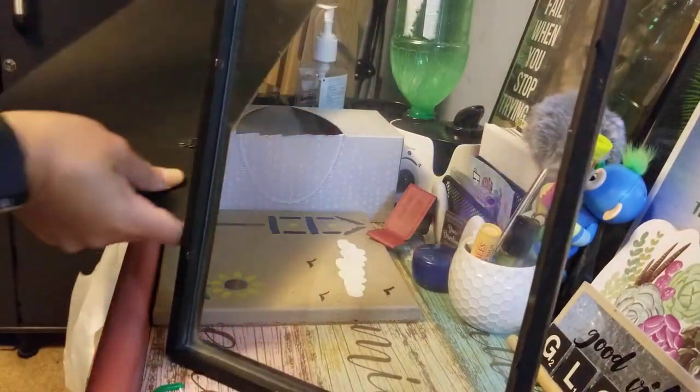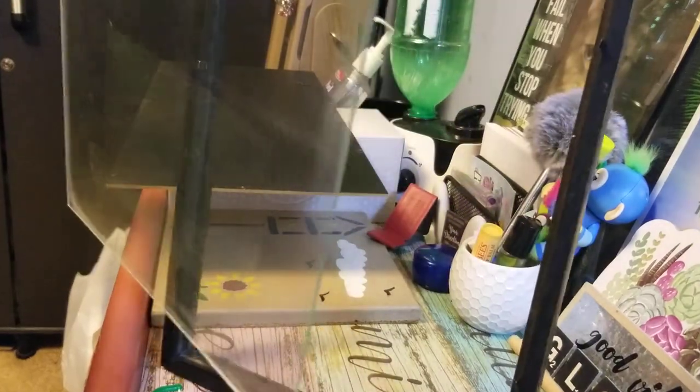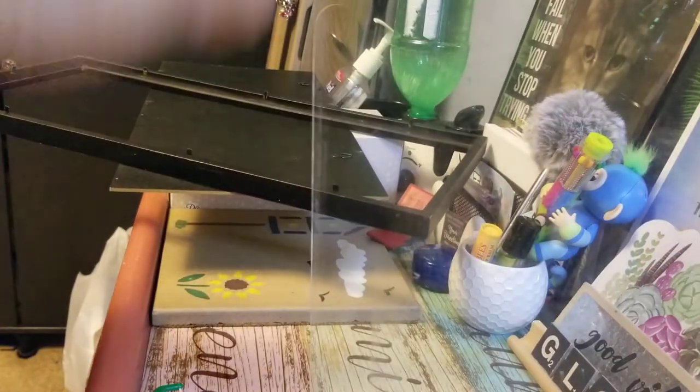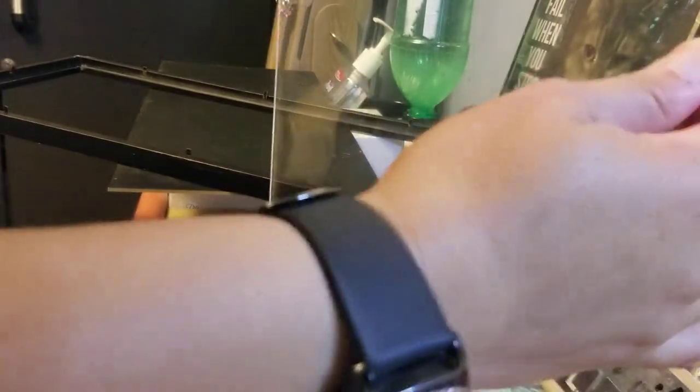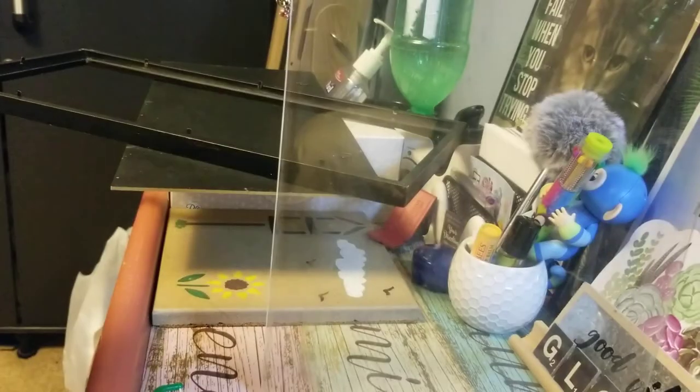We're going to take this out and separate the glass from the board. Then I'm going to get the middle measurement of this glass — just hold on guys.